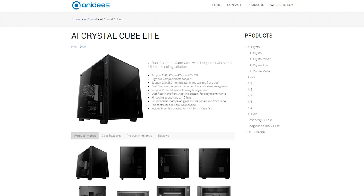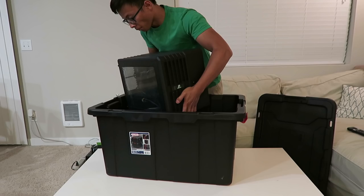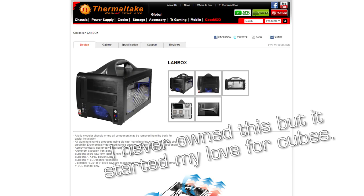Hey, what's up everyone, Danny here. In this video we're going to check out a case called the Anides AI Crystal Cube Light. It's a relatively new case from Anides that came out a couple of months ago, and it caught my eye because it's a cube case. If you've been following the channel for a while then you know I love the cube form factor.